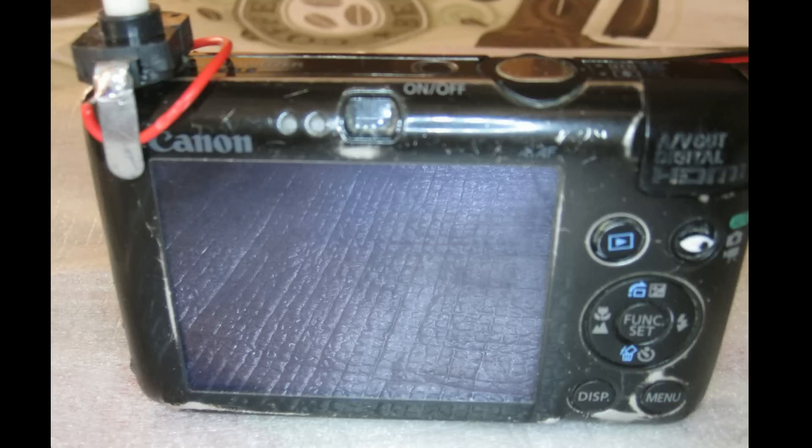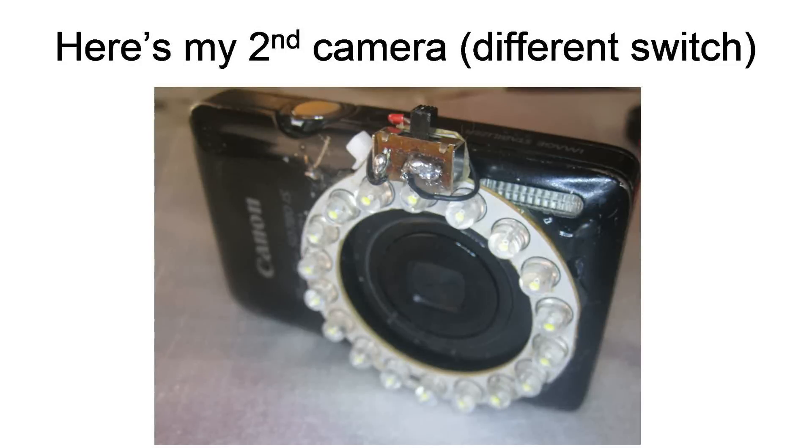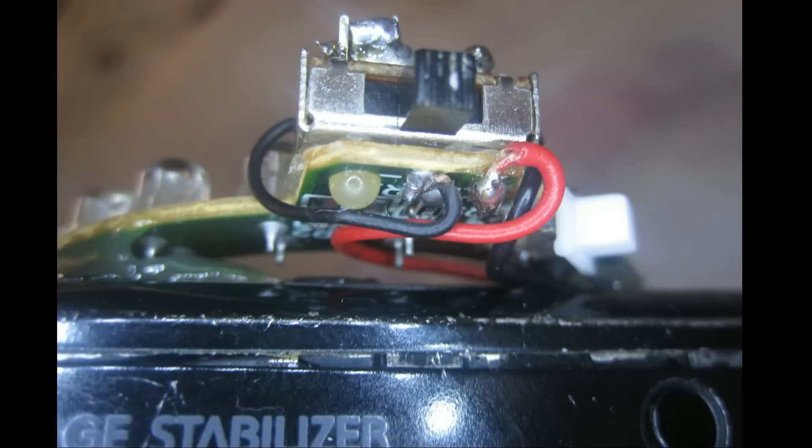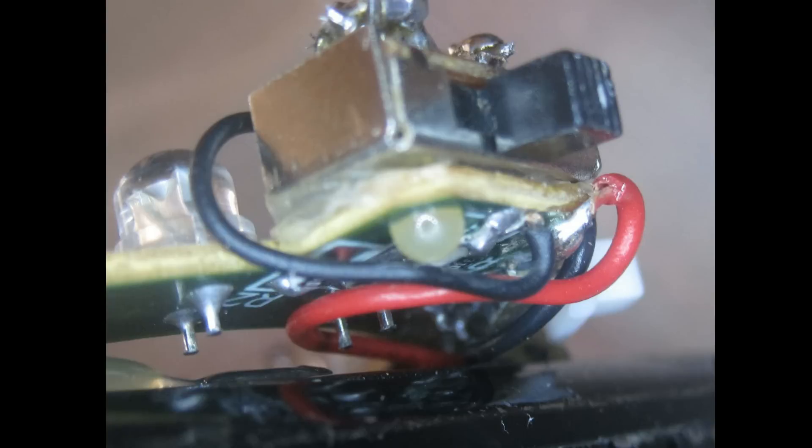Now another camera that I made at the same time uses pretty much the same exact thing. The only difference is I didn't have the same switch, so I used a simple three-way switch. You can use a two-way switch — mine goes to the middle and then off to one side or the other. I just use one side of the three-way switch, and essentially when I flip it on the light goes on, and when I flip it off the light goes off.